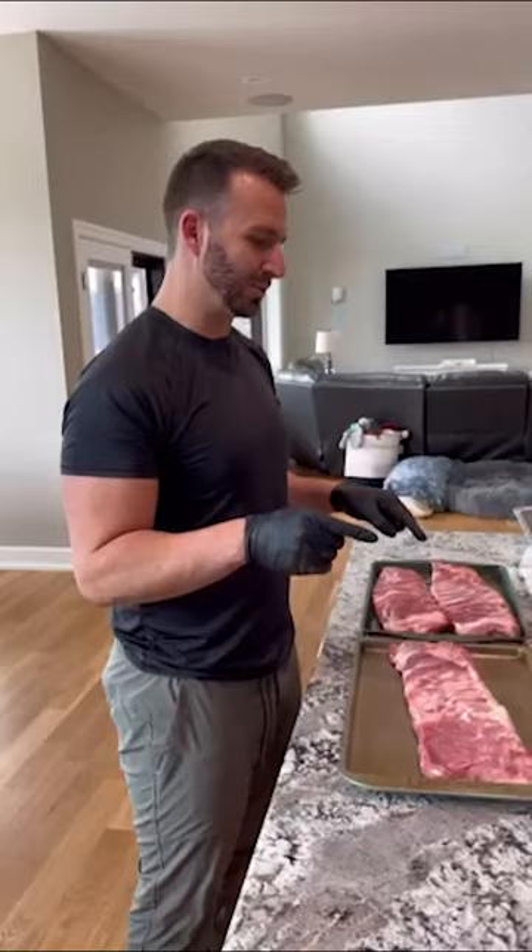Happy Saturday everybody! It's a food day over here in the Di Benedetto house. We're going to be smoking some St. Louis ribs for dinner and also cooking some wings for a late lunch. We're going to be eating good around here today.